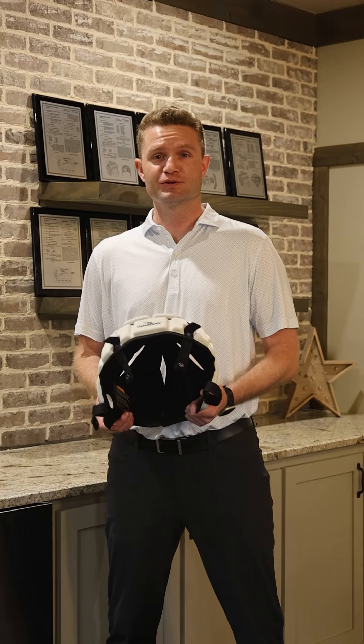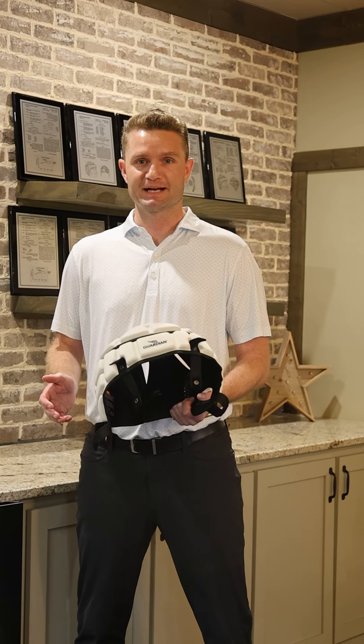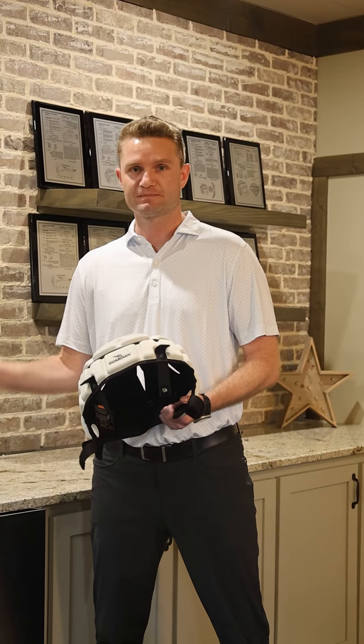Now, if you're a youth and high school player and you're lucky enough to make it to the college level, chances are you're going to be wearing a Guardian Cap. Over 85% of Power Five schools are using Guardian Caps. I'm here to demonstrate how to attach a Guardian Cap to a college-sized helmet. Here we go.